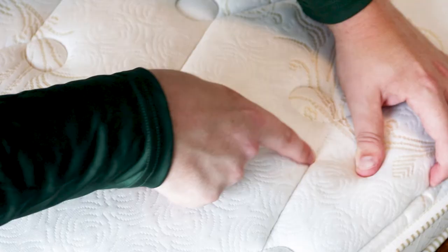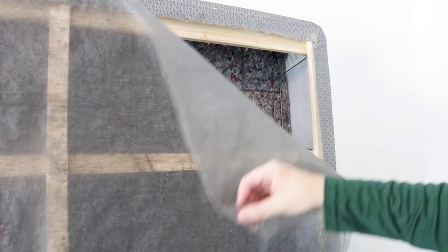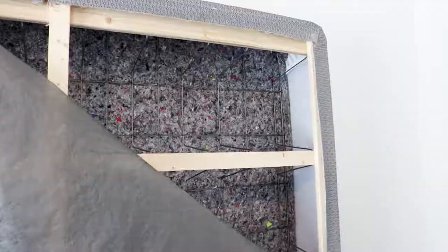Check along mattress seams and tufts, along the top and bottom edges of your mattress, and check the seams on your box spring. Lift up your box spring and peel back the dust cloth to examine the inside for any stains or bed bugs against the box spring's joints.